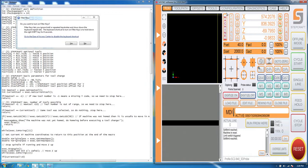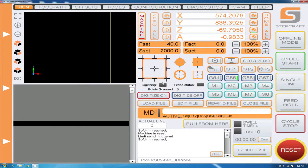We want to make sure that we're in machine coordinates — you can do this by clicking here. We want to take note of our X, Y, and Z coordinates. The X is 574.20 — we'll write that down in our chart in the manual. Our Y coordinate is 836.39 and our Z coordinate is negative 69.79. Now that we have those coordinates written down, we're going to move on to tool holder number two.